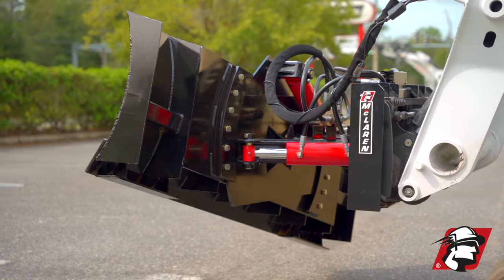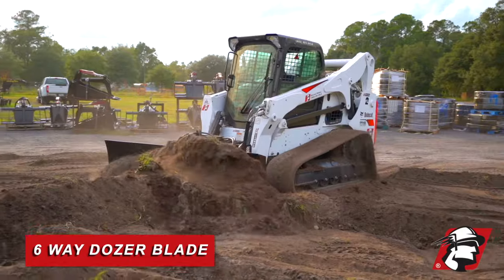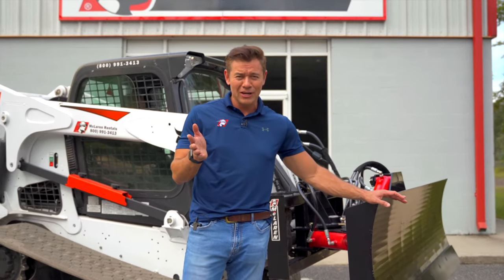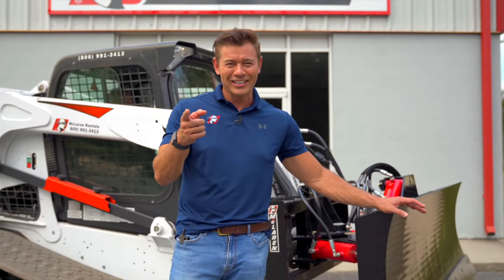We also have regular toggle switches available. So if you're looking for a very well-built, very robust six-way dozer blade, give McLaren a call. You'll be getting the best value in the market — go McLaren, go Xtreme.